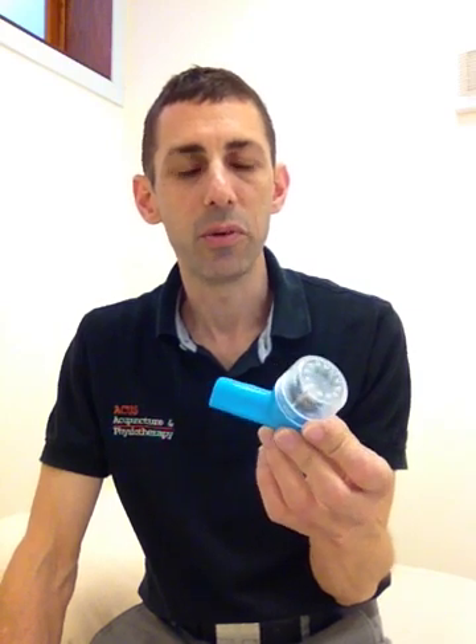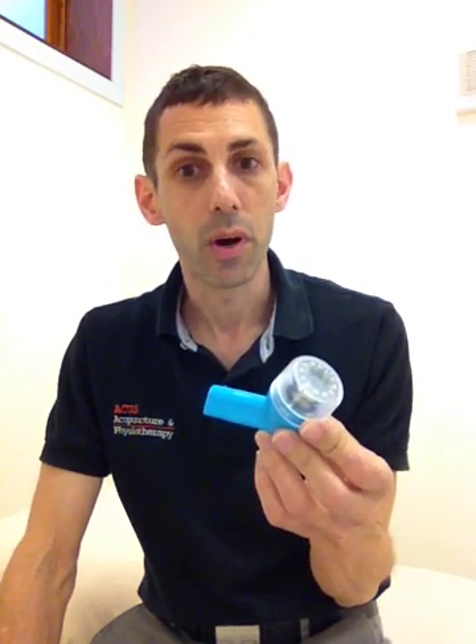You're quite interested. And you might remember that last time around we had a look at the flutter pipe or the PEP pipe, which produces that positive expiratory pressure. There are other ways of also producing the very same effect.